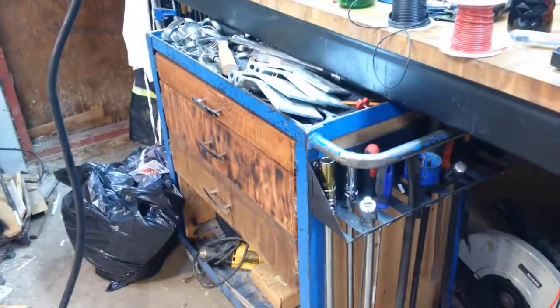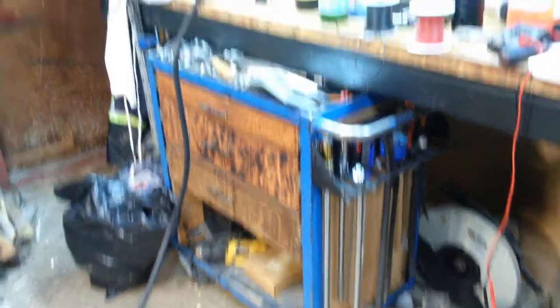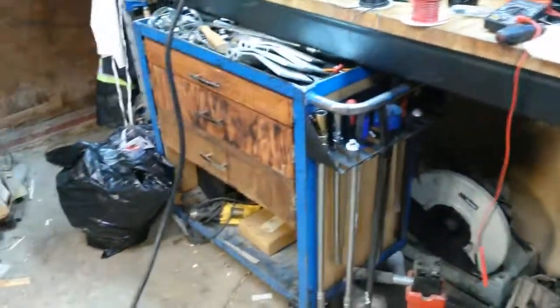The cart's working out quite well. I've been using it a lot. It happens to fit right under my countertop, which is nice, so I can just slide it underneath and it works quite well.